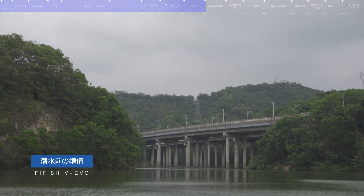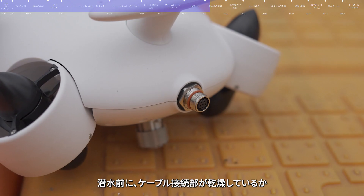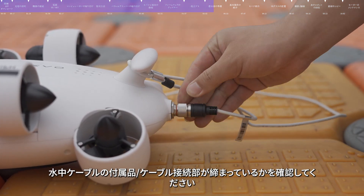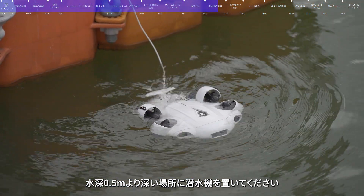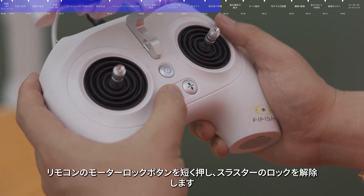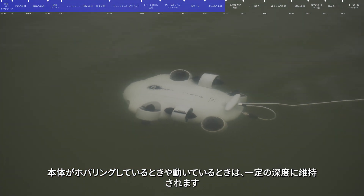Pre-dive preparation. Please operate in an open area with barrier-free and high visibility. Before diving, check whether the tether interfaces are dry and whether the Q interface and tether port of the submersible cover correctly and securely seal. Hold the rear wing for deployment. Put the submersible in water with a depth of more than 0.5 meters. After placing it in the water, press the Lock or Unlock button to unlock the thrusters, then press the Depth Hold button to enable depth holding.